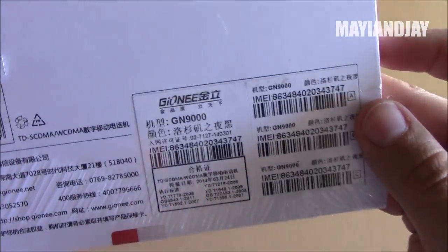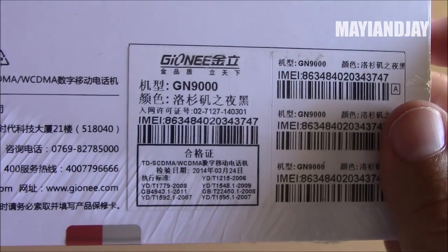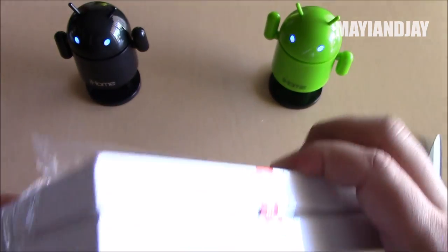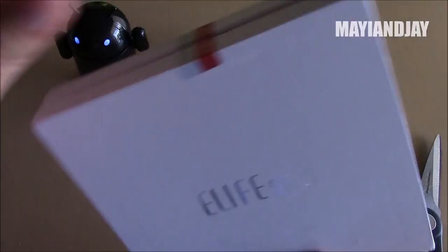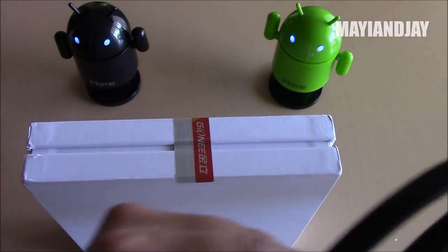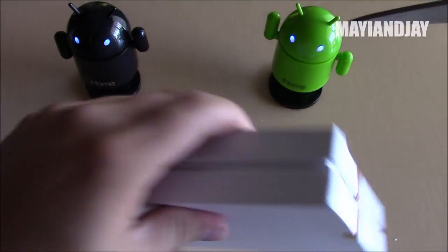On the back we see some Chinese writing but no specs listed so far. Let's go ahead and take it out of the box. It has the MTK6592, which is an octa-core processor. It also has 2 GB of RAM, 16 GB of internal memory, and a 1080p display.